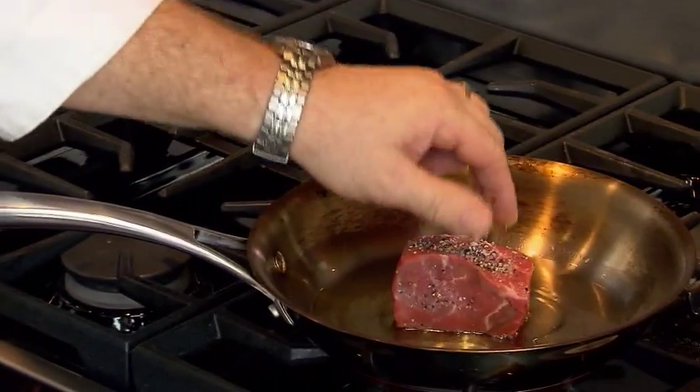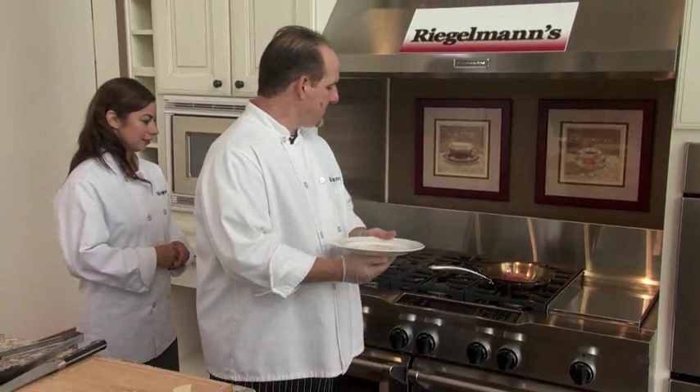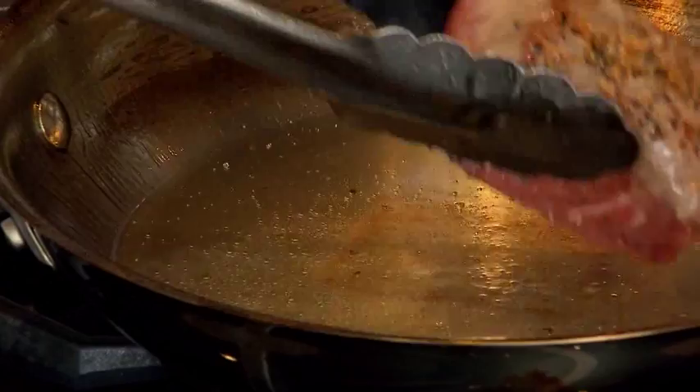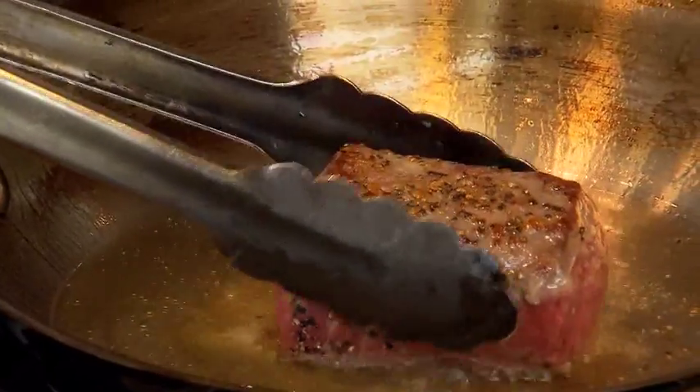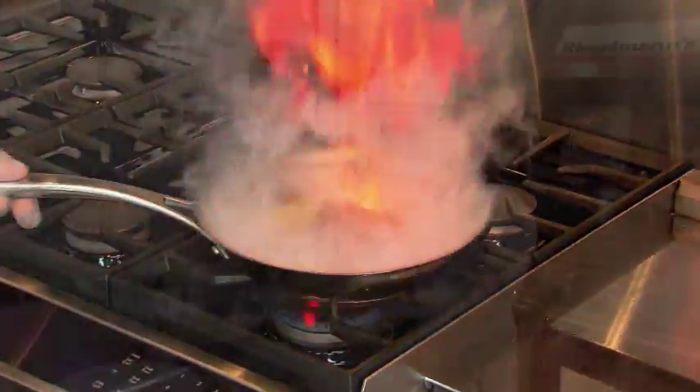We're going to carefully put it in there. Now if you want a medium steak, that's about 150 degrees — it'll take about eight minutes. I'm going to turn over the steak on our KitchenAid range, and put a little bit of wine in here. Please be careful.